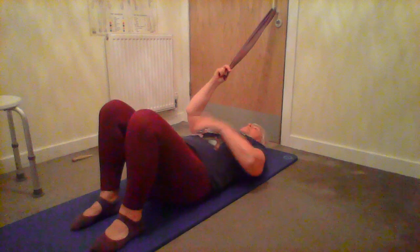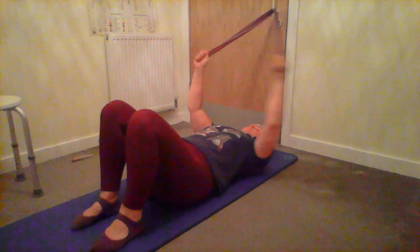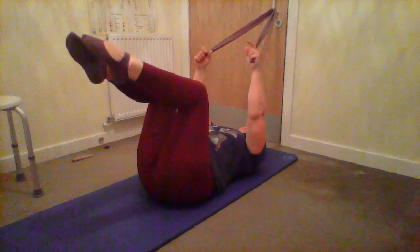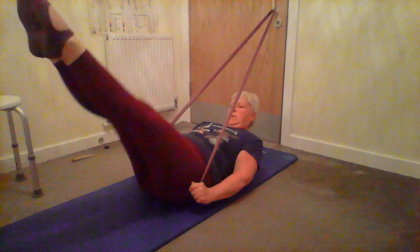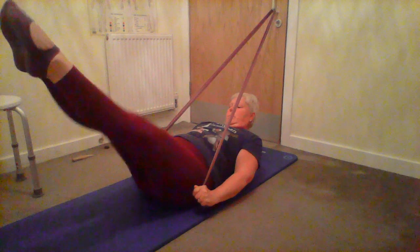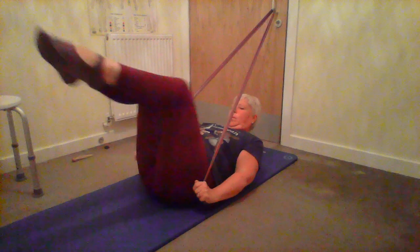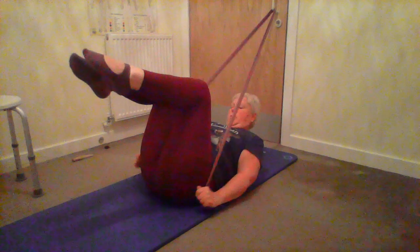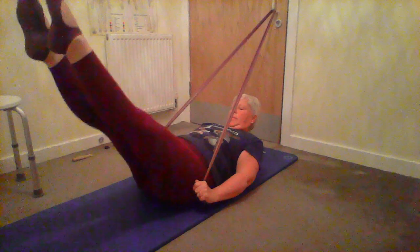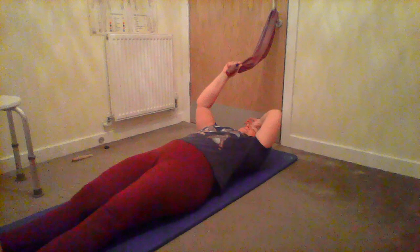Do a set of five, have a breather, another set of five, or you could do ten without stopping. Regulars on the reformer usually do sets of ten. Next, add the legs: pull down, lift the head and shoulders, stretch the legs out, bend and release. Excellent, well done - just have a little stretch and a breather.